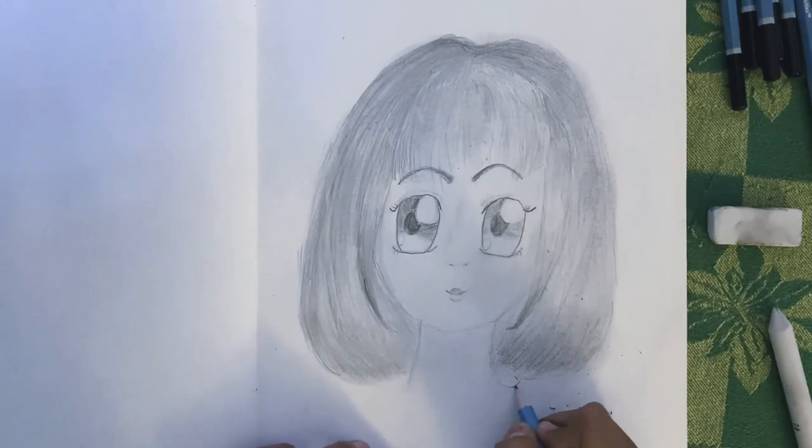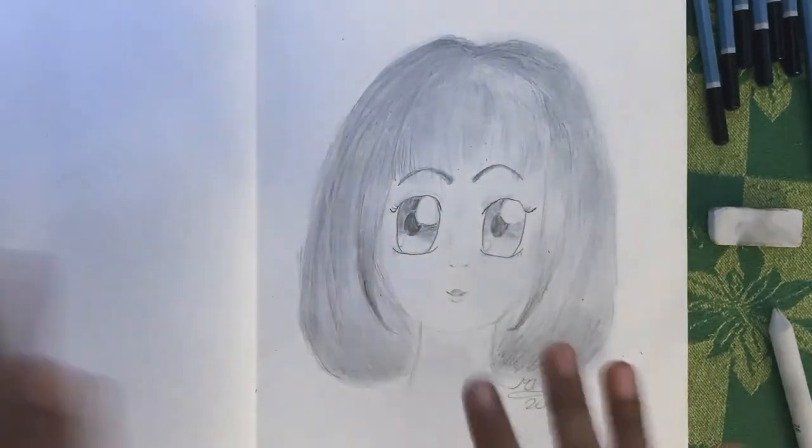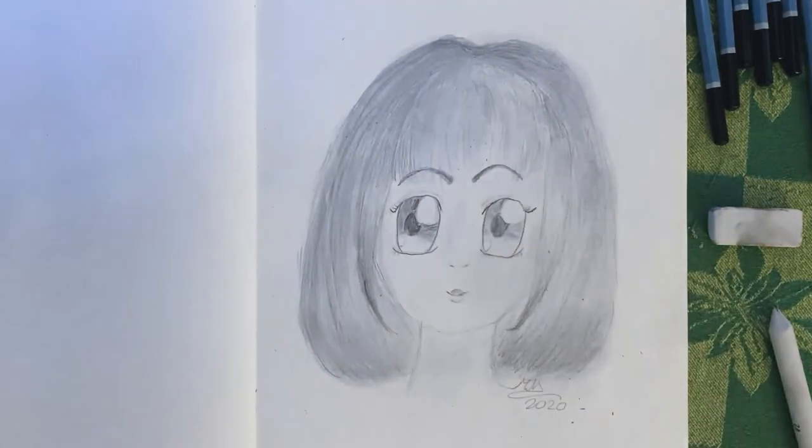Now it's time to sign, and we're done! Sign yours too and you're done. I think this one turned out well — bye!